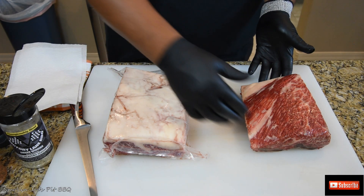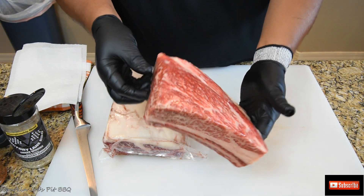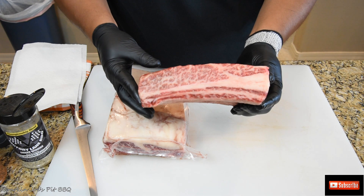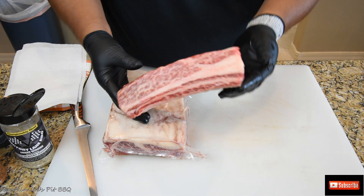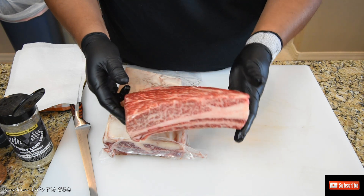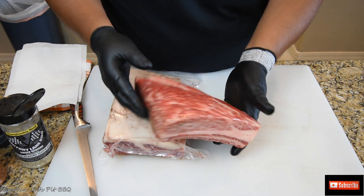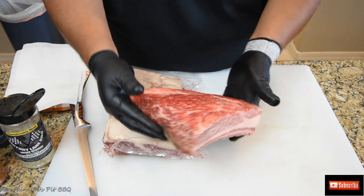Alright, welcome back. So what I've got here is a rack of short ribs that I've already trimmed up. Look at the marbling on these Wagyu beef ribs. These are from Midland Meat Company and my friends at Proud Souls BBQ supplied the meat for this cook. Thank you to Team Proud Souls BBQ up in Denver, Colorado. Beautiful looking rack of ribs.